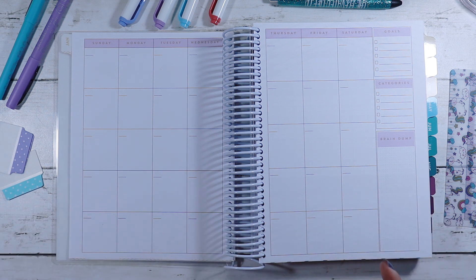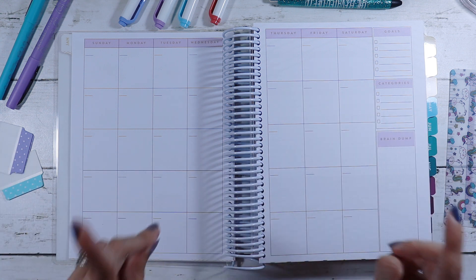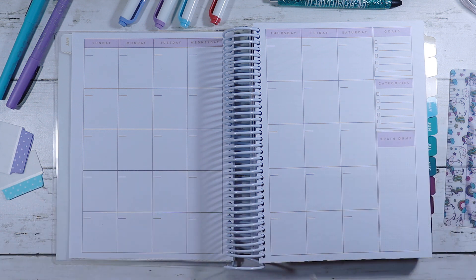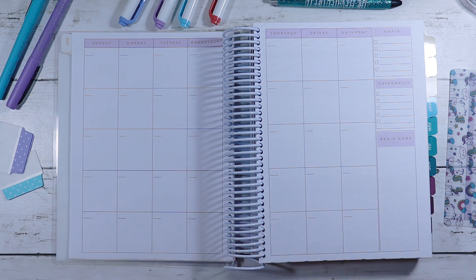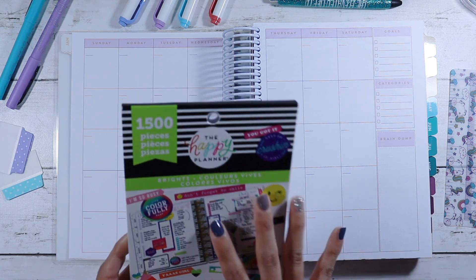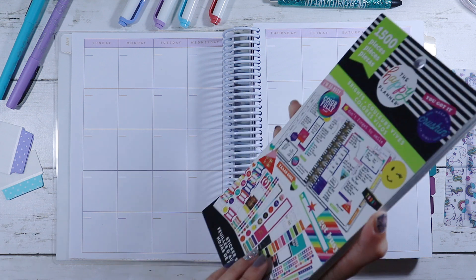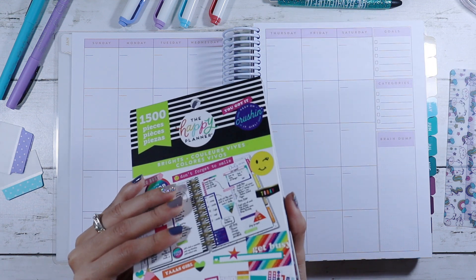I will be using a couple of things laid out. I have a thought of how I want this to be set up, but we're just gonna go with it. So I hope you guys enjoy and you stick around and you're just inspired. I have some Happy Planner sticker books — I've had these for quite a while — and I did mark up a couple of things that I want to use.